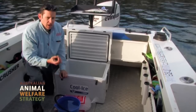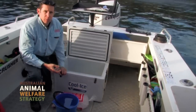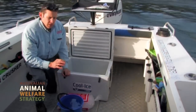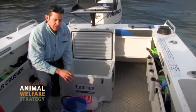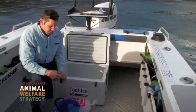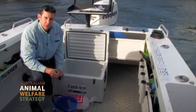Next thing to do is to bleed it and get it down into a nice slurry as quick as you can. Bleeding the fish removes the blood, which is a source of nutrients for bacterial growth, so you want to get that blood out as quick as you can. Secondly, you want to reduce the temperature of the fish down to around zero and four degrees as fast as possible, and the best way to do that is with an ice slurry.